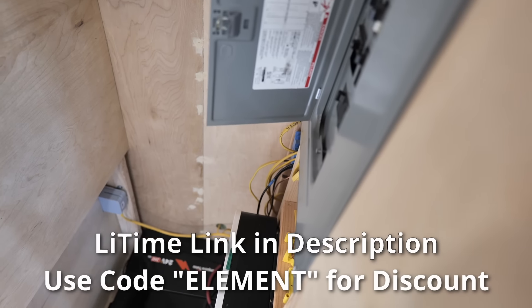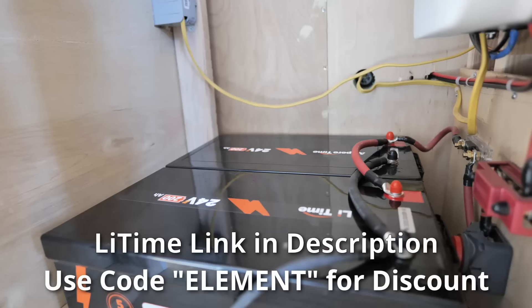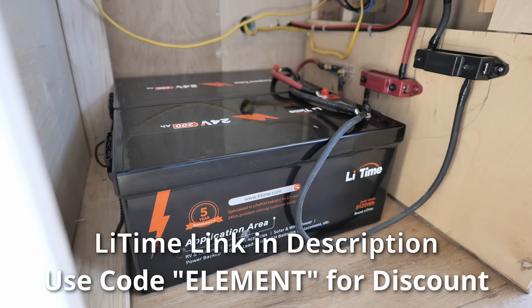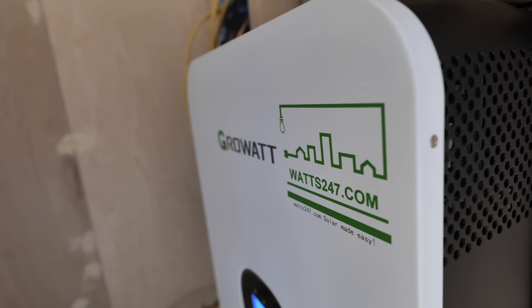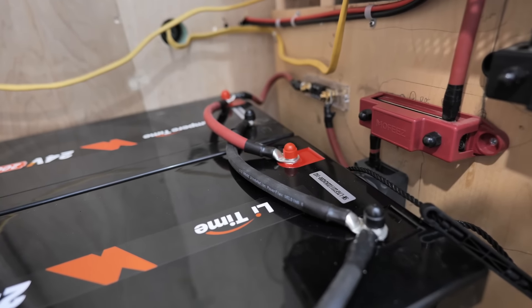A huge thank you to LeeTime for working with me on this video and for the partnership. I'd definitely recommend checking them out — the link is in the description below, and promo code 'elements' gets you three percent off anything in their store. So far the batteries are working really well, and I'll keep you guys posted on how the upgraded system performs. Links to everything used in this build — the Growatt inverter, wiring, fuses, cutoff switches, and bus bars — are all in the description. Thanks so much for watching and following along on this journey — I'll talk to you guys in the next one.